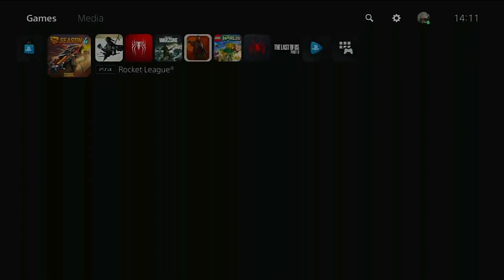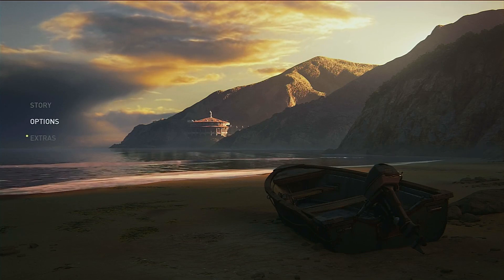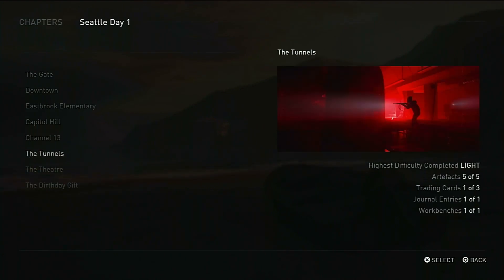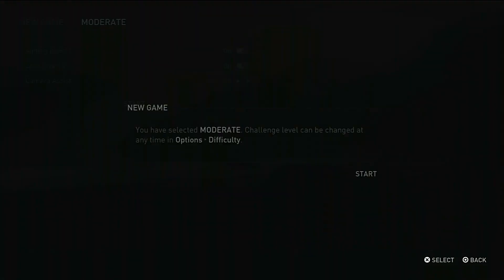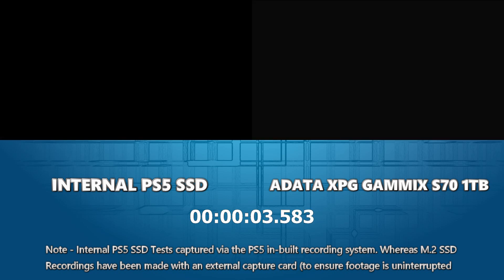Let's make our way onto the final game: The Last of Us Part 2. We've got two areas we're going to use the chapter select to go to - both on Seattle Day One: the Tunnels and Channel 13. The loading for this game is crazy long, so I'll start the loading and explain why we're using these two modes. We're going for the Tunnels on moderate difficulty - let's go in three, two, one. While this loads - this is an area with a lot of close-knit textures.